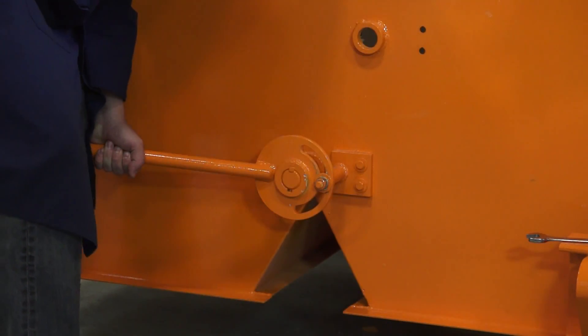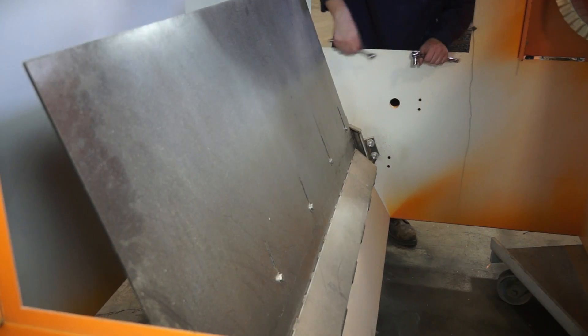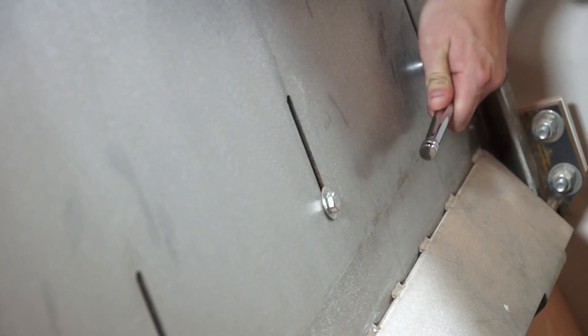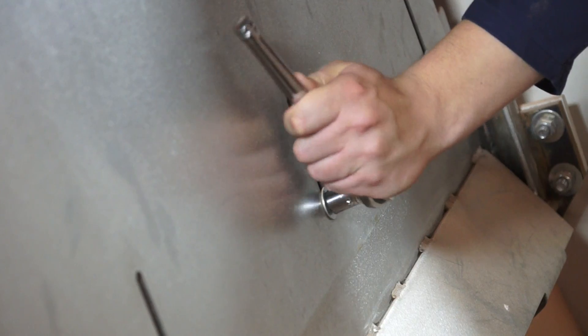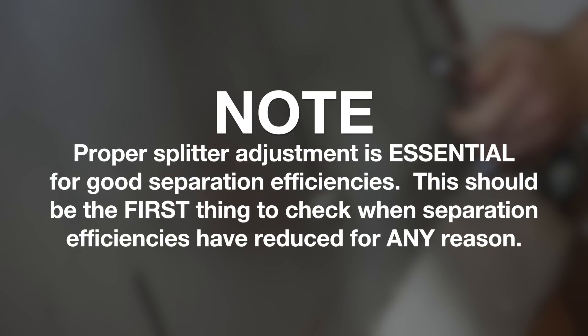The splitter angle can be adjusted by rotating its handle. Its length can be changed by adjusting the position of the extension plate. To do this, loosen the bolts on the slotted areas of the splitter, slide the extension up or down, and retighten the bolts. Proper splitter adjustment is essential for good separation efficiencies and should be the first thing to check when separation efficiencies have reduced for any reason.